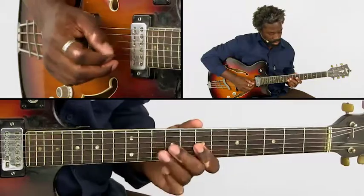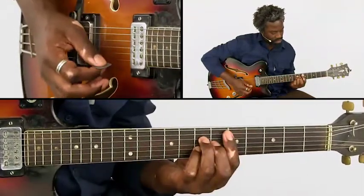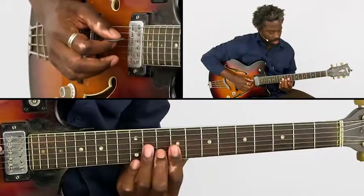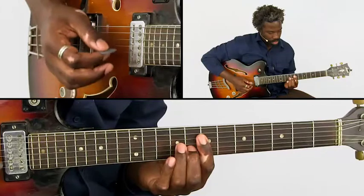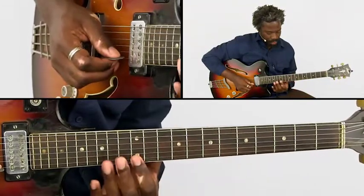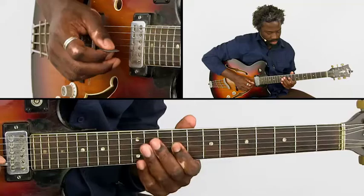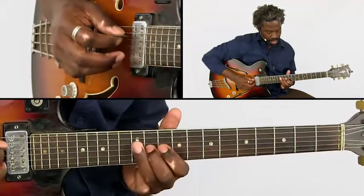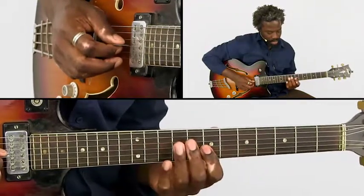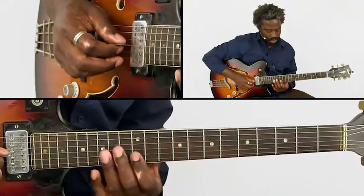And the first part ends with that. Then we move on to the second part with these chords. We get a hammer-on pattern. Then we have a blues lick. In this blues lick you hear the combination of B minor pentatonic and D minor pentatonic.